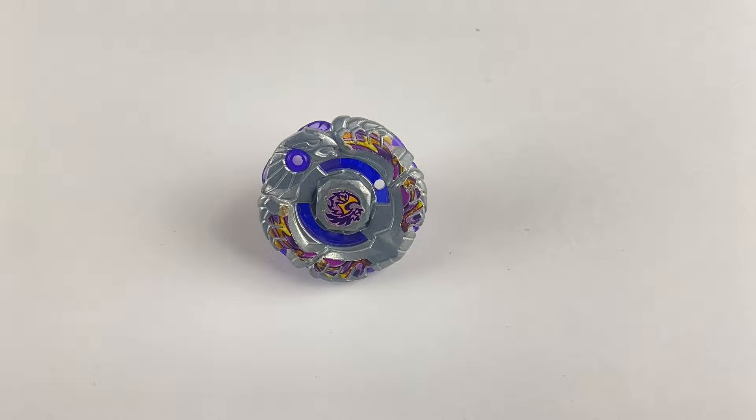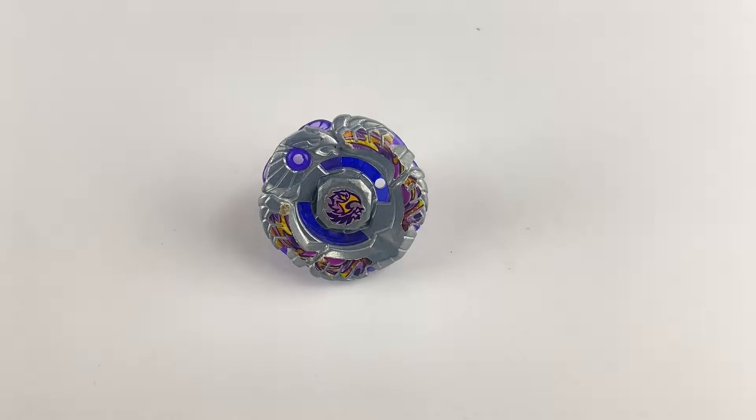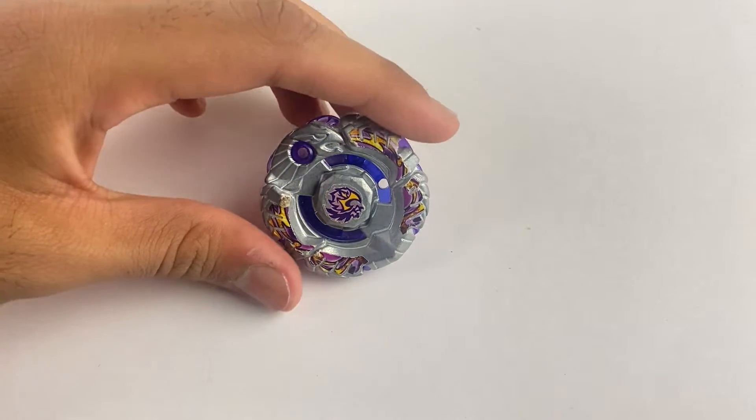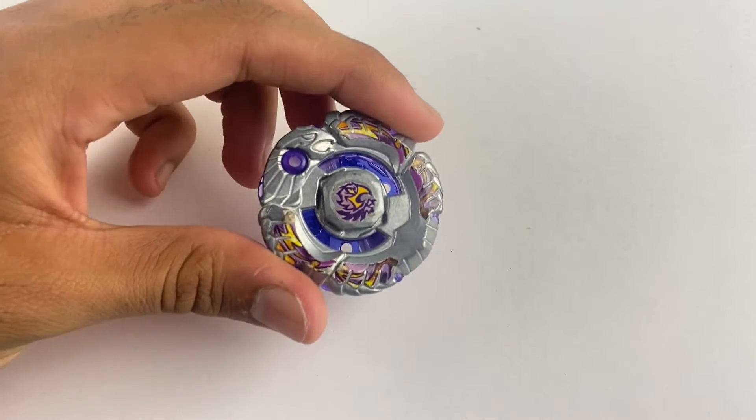These are very self-explanatory — it's not complicated like Big Bang Pegasus or some of the other 4D bays where it gets a little weird on how to change their modes. Zero-G bays are very simple, but I know a lot of people have recently gotten into Metal Fight Beyblade and might not know exactly how to change the modes. So if you do already know, you don't need this video, but if you don't, I'm going to show you how to change Archer Griff's modes.